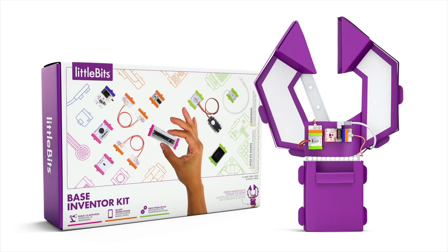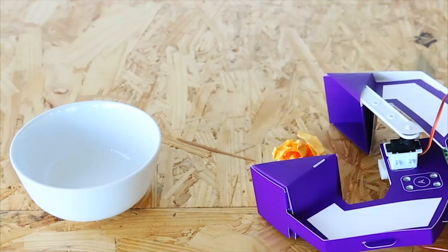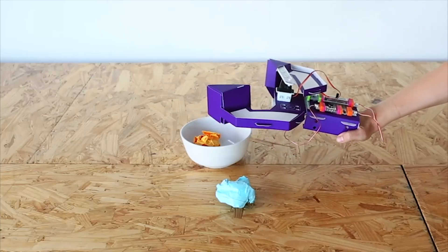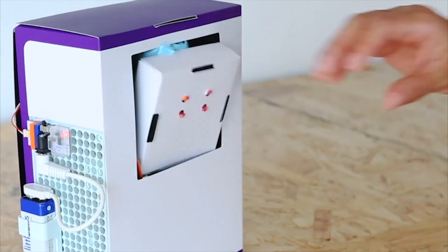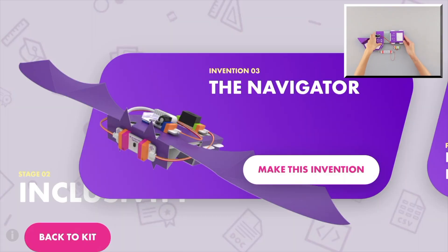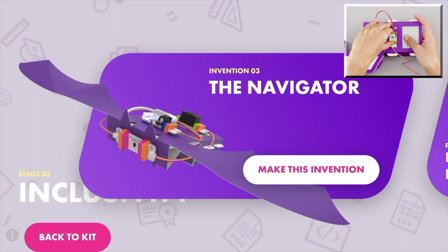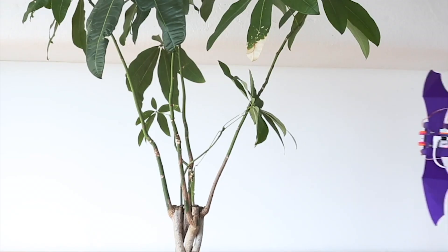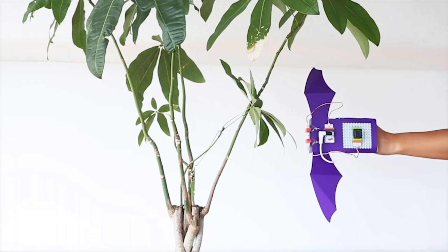The Little Bits Introductory Base Inventor Kit includes a range of bits that move, light up, and make noise — everything kids need to turn their ideas into inventions. The free Inventor app guides kids through more than 12 activities, like a voice-activated robo-arm, a device that lets them navigate in the dark like a bat, or a garbage-eating trash-chomper — all while learning STEAM skills and drawing inspiration from real-world changemakers.